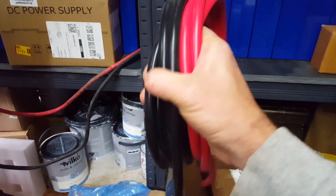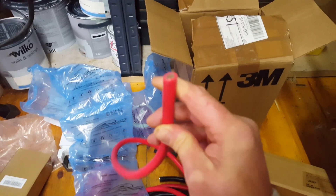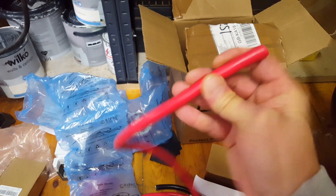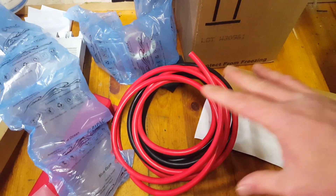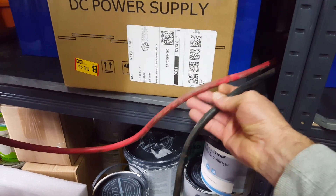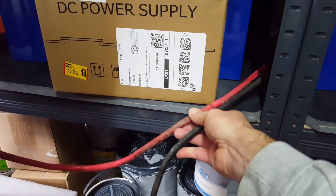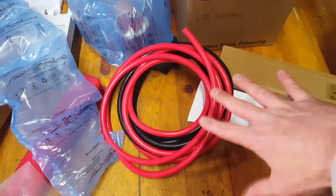We'll join it all together with some 35 square millimeter tinned copper silicon insulation cable. It's rated for stupid amounts of amps and 200 degrees centigrade in temperature without going up in flames, which is better than PVC coated automotive jump leads. Those are also 35mm but only PVC coated — still a good way of getting cheap copper, but the PVC coating hasn't got the heat resistance of the silicon.